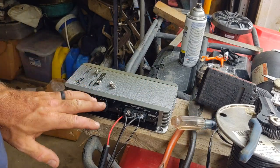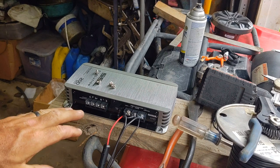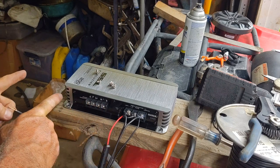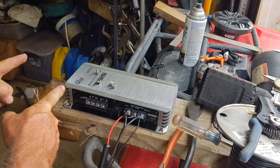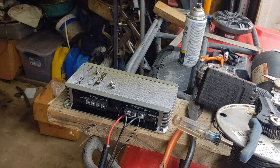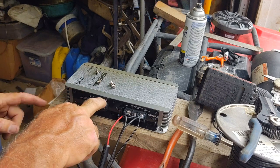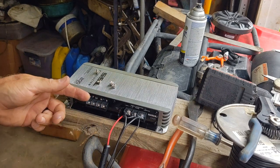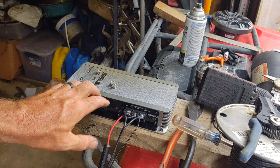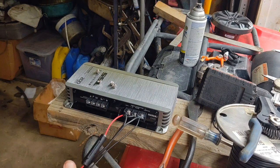Ideally you'd use crimp-on terminals, but there's so little room squeezing in beside this PVC tube that you really don't have room for crimp-on connectors — these ends up being bent once installed in the tube anyway. For speaker wire: the amp is going on the left side of the bike, so I'll use a short 12-inch piece for the left speaker and a couple feet of wire to reach the other speaker tube on the right side. I'll apply Loctite and tighten those down too.